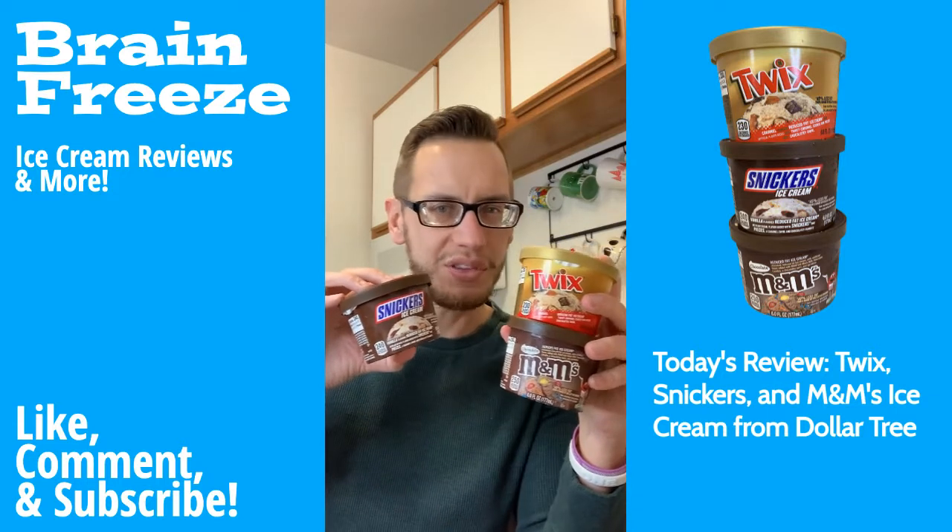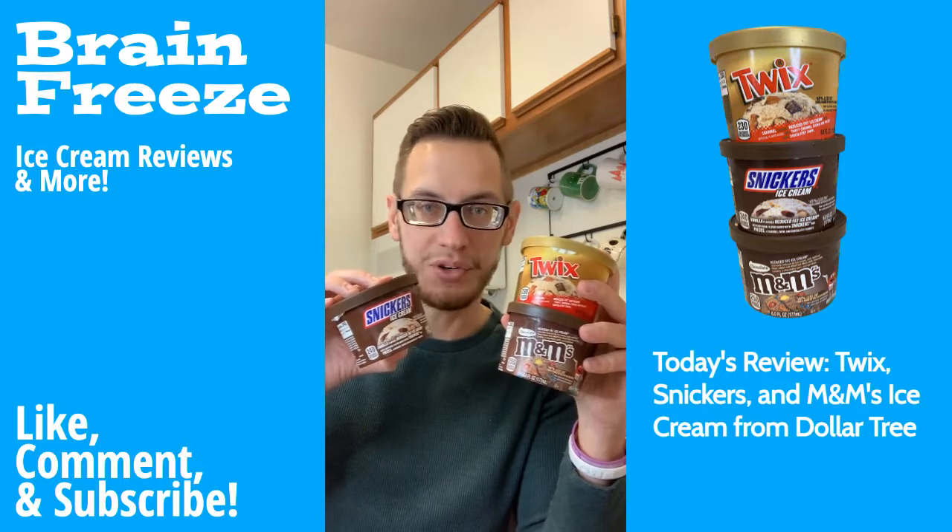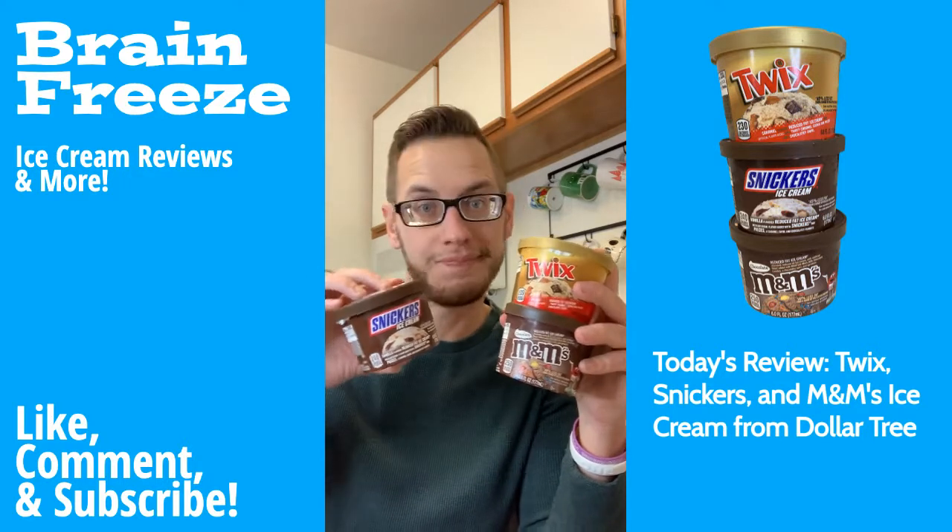So we've got Twix, Snickers, and Chocolate M&M's. Which one do you think is going to be the best one? Leave your comments below. I personally think that the M&M one is going to be the best, but who knows — let's find out.